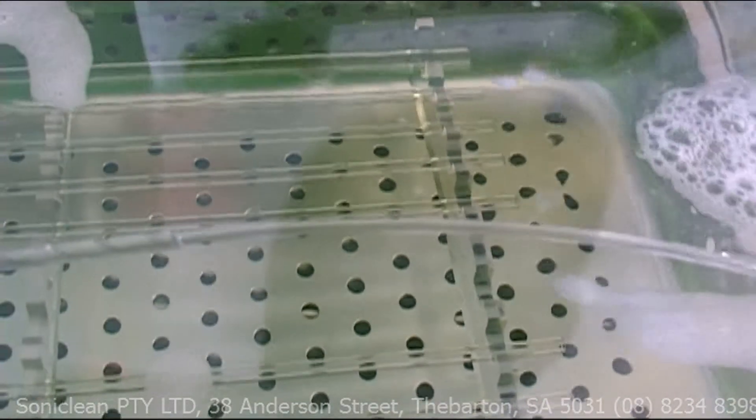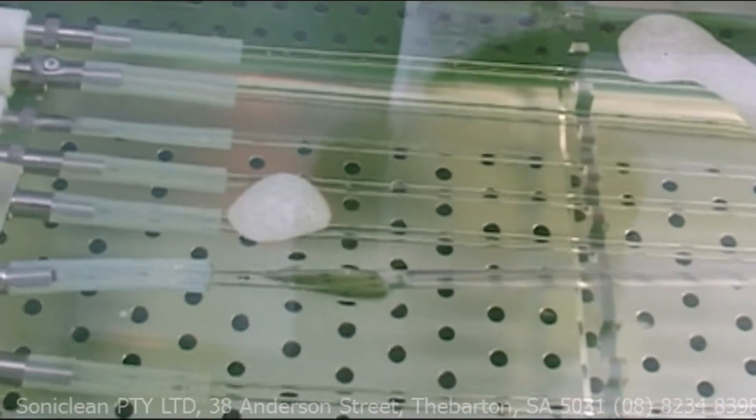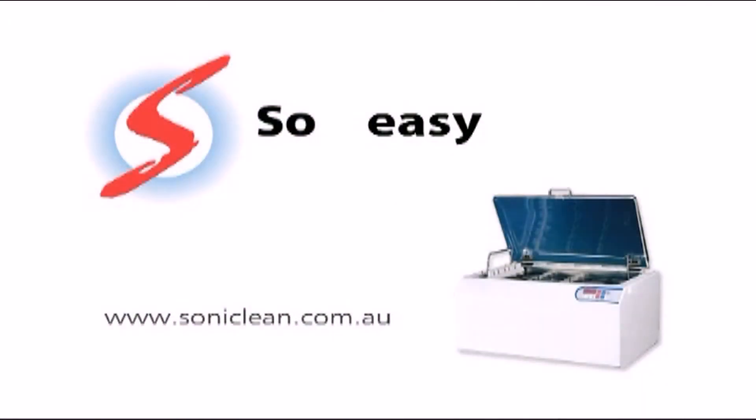When you are looking for the ultimate in cleaning and peace of mind, talk to the people who really understand ultrasonics — Soniclean. So easy. So fast. So clean.